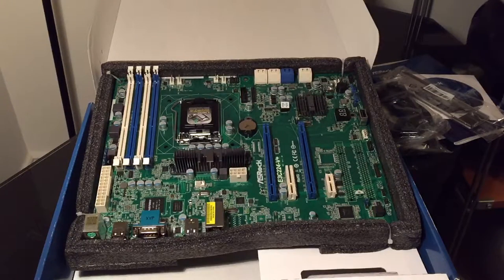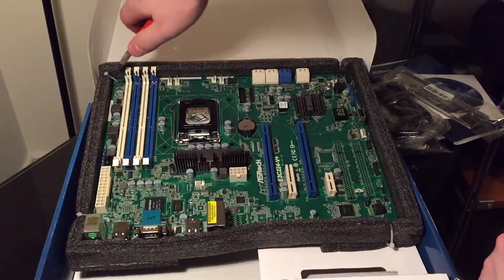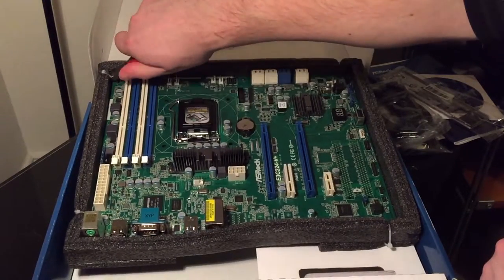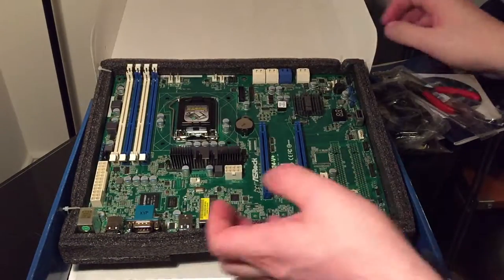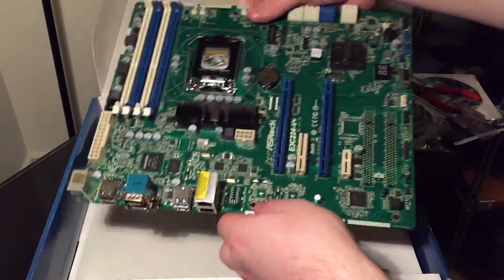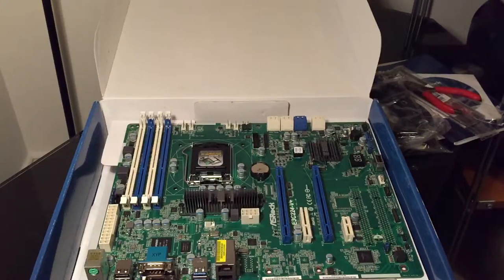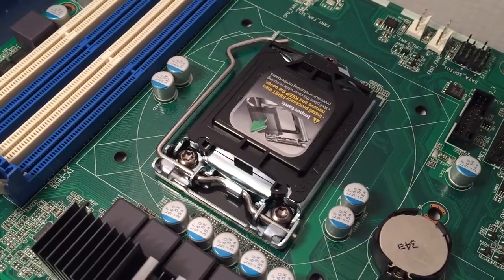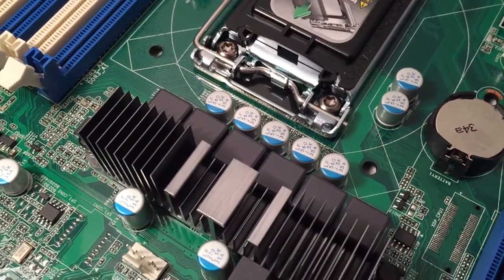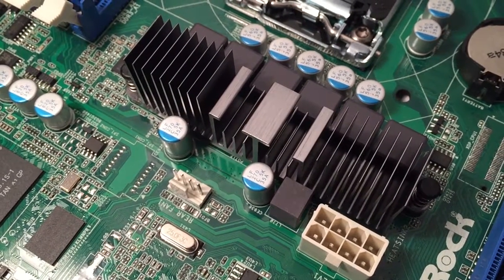It's all PCIe these days — stick an E on the end of something and suddenly it's high tech. Now I've got the motherboard out of the raft and we can get a good look at it. There's the CPU socket — Socket 1150 — which I'm surprised they can remember, given that until recent generations sockets were often numbered for absurdity. There's a heatsink for the VRMs and the memory sockets are currently empty.